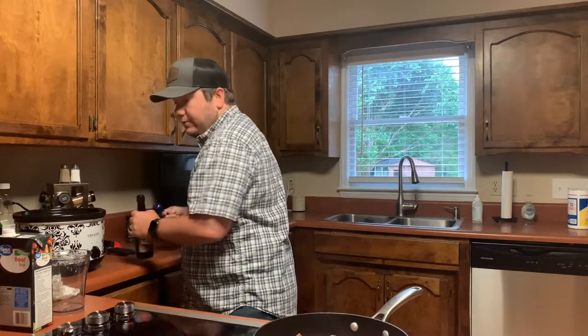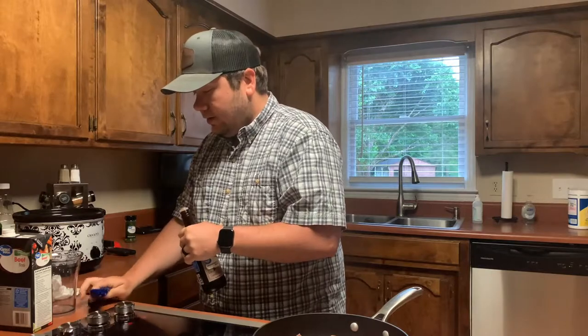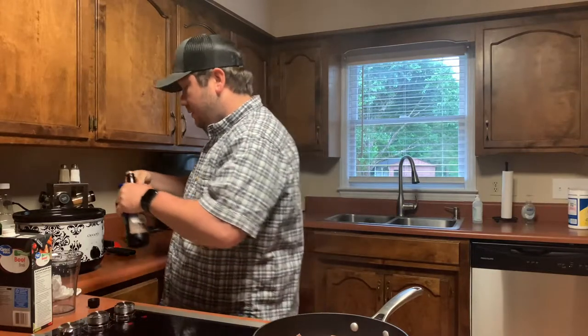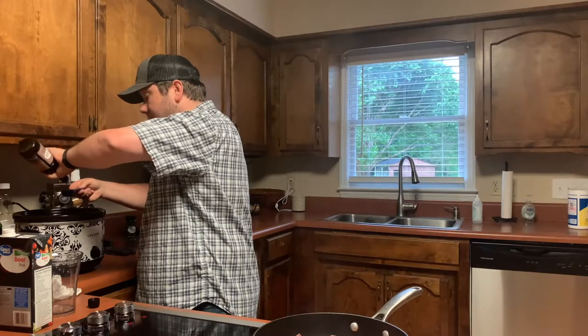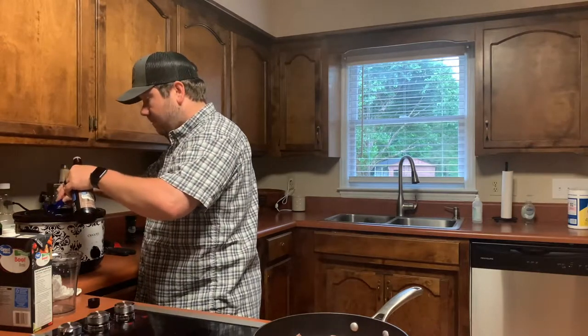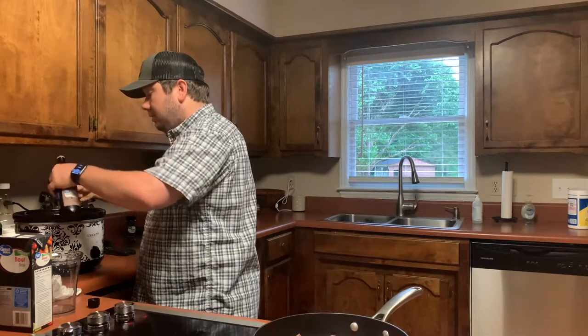The last ingredient we have here is one tablespoon of Worcestershire sauce. I like mine a little tangy so I'm going to add a little bit more.